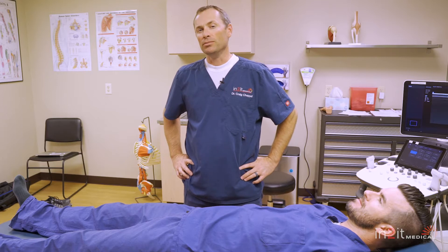Hi, I'm Dr. Craig Chappell at Intuit Medical. Today I'd like to talk a little bit about SI joint instability.